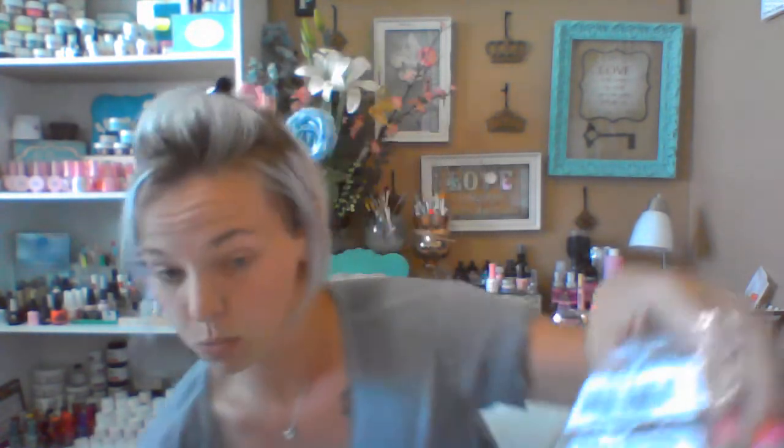This is the soft pastel peach acrylic — I love peach so that's why I ordered this. This was not in the starter kit; I think you get a couple little bottles in the kit and I did order separately. This is the cameo — you actually get three acrylic powders in the starter kit. So I have the starter kit in front of me. This soft pastel peach and this cameo were separate orders, not included in the starter kit.